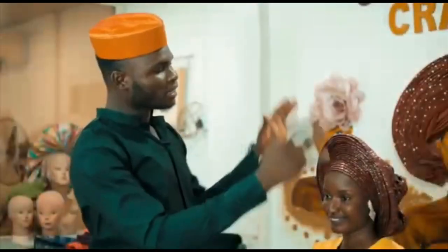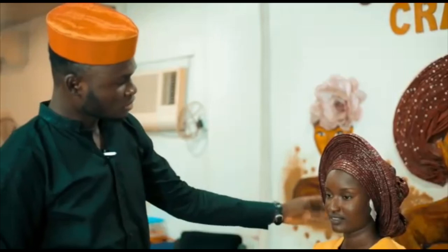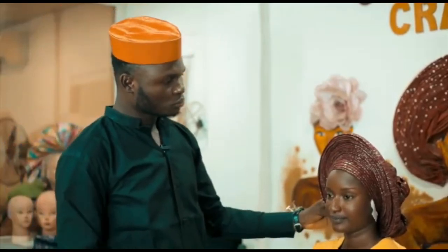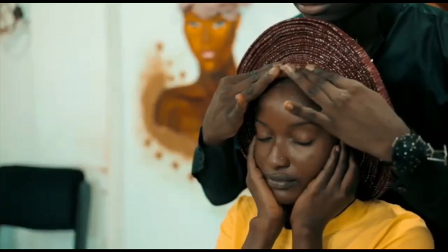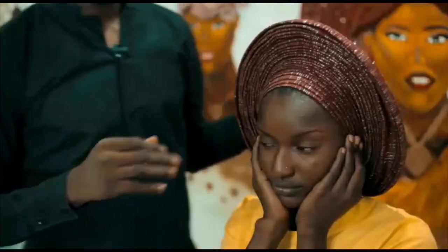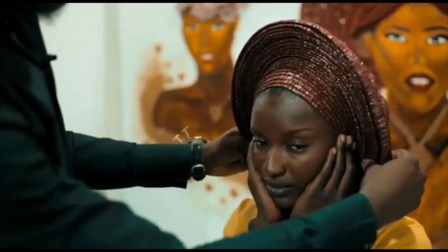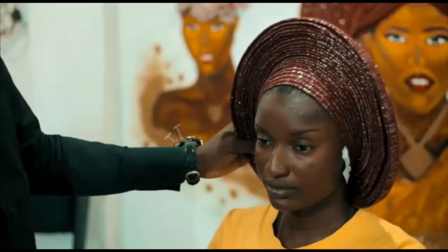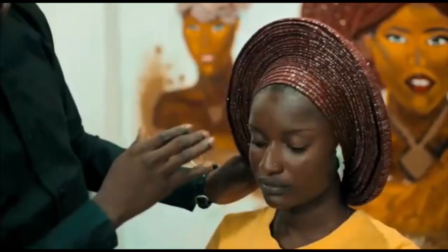Now I'm done with tying my gele. Everything is fine, everything is just as I want it to be. I'm going to push it back a little and then I'll remove the tissue. All right, you can let go. Thank you. Now I'm done — I've pushed it back.